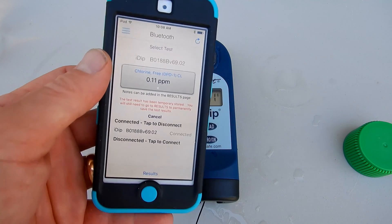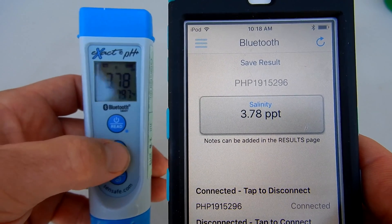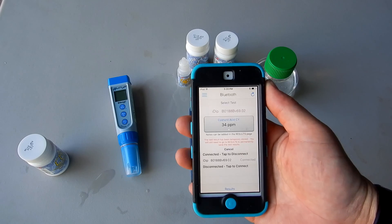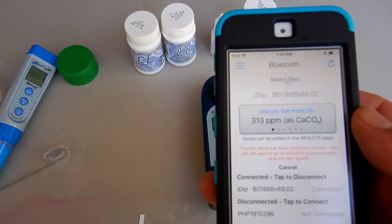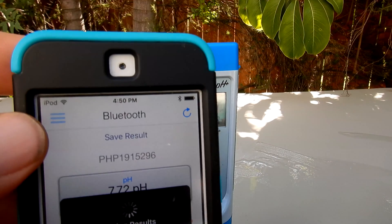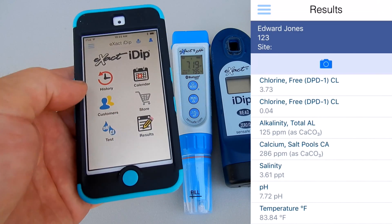I did multiple testing with the Exact iDip and with the pH Plus meter, and I matched the results against my other digital testers and photometers. I found the results of the Exact iDip and the pH Plus to be very accurate. I really like all the particular test factors you can do with the Pro Kit. You can order more test strips and install more test factors into the app to test for copper, phosphates, nitrates, and many other things necessary for the pool and spa industry. I think the Pro Kit would be a great choice for professional pool and spa water testing.